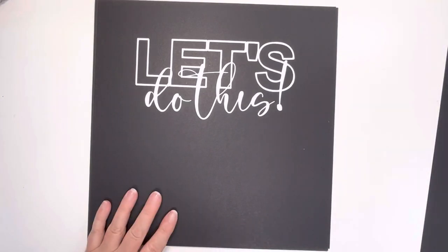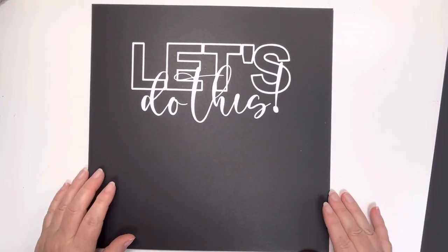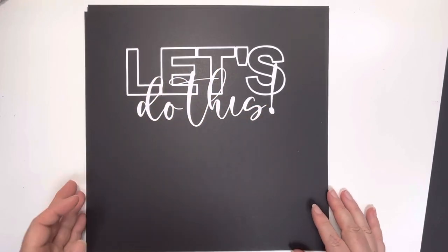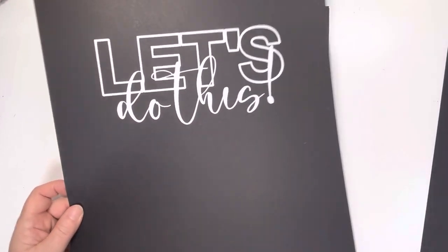Next we've got Let's Do This. This could be travel or not — I just thought it was a really fun title, and I love the thin font that we've got going on here on the 'Do This.' So that's that one.